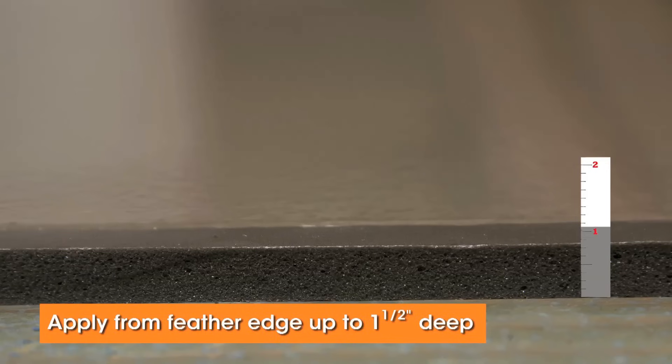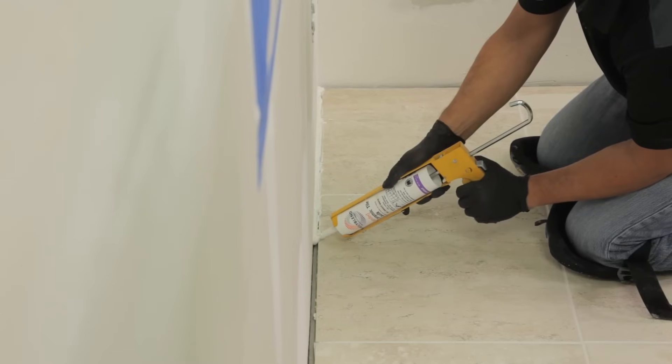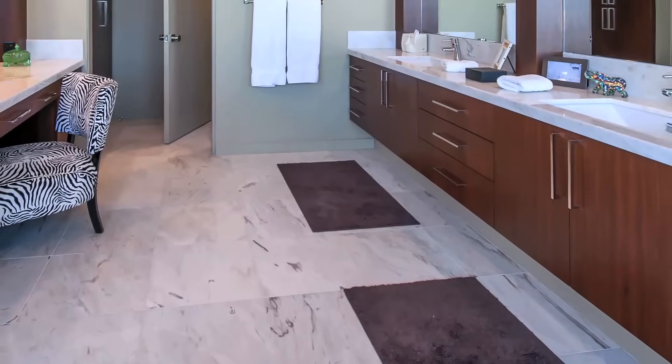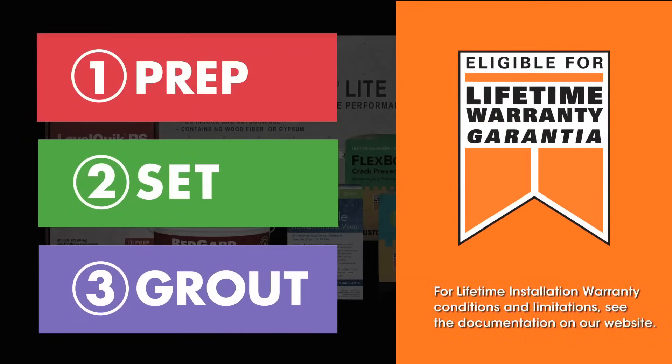Follow up with a smoothing tool or the flat side of a trowel. LevelQuick can be applied from a feather edge up to one and a half inches deep. Once it's dry, you're ready to begin tiling. Don't forget to fill movement joints and changes of plane with a flexible caulk or sealant once you are grouting your tile project. And when you use an eligible system of qualifying custom mortars and grouts, the entire tile installation can qualify for up to a lifetime warranty.